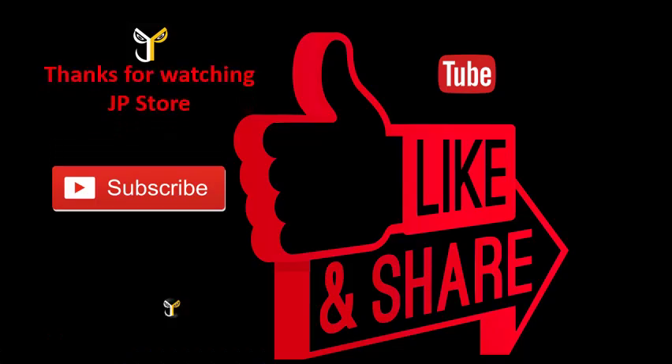Thanks for watching JP store, please do subscribe, like, and share.